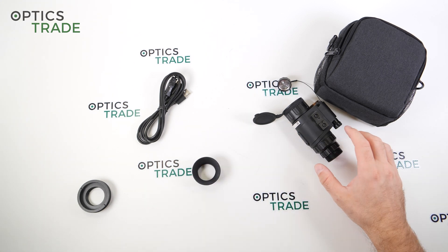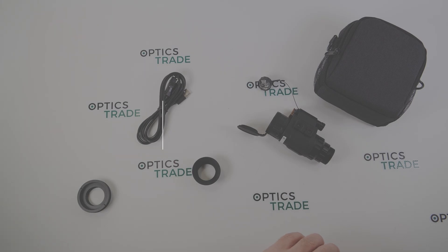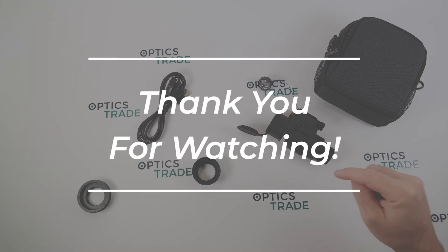That was it. I hope you enjoyed this review. If you found it useful or if I missed anything, please use the comments below, and see you in the next one.